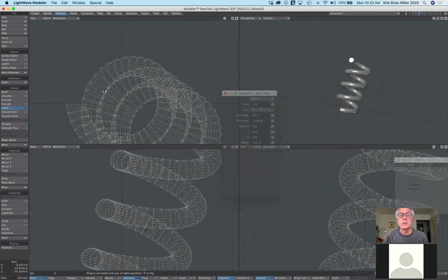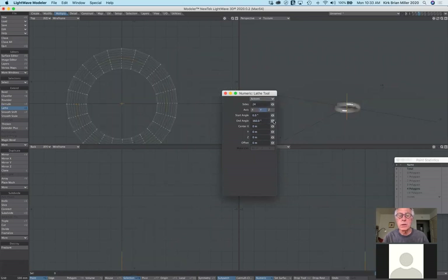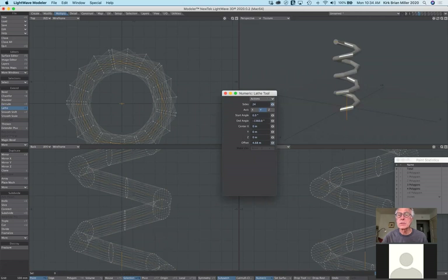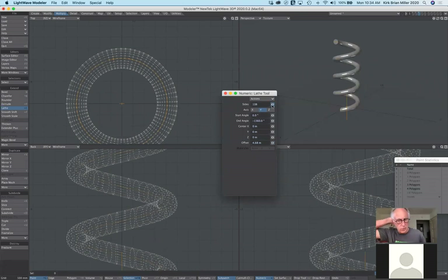I'll go back and reset, then change the offset and sides. How many sides you add really depends on whether it's going to be seen from a distance or close up. That is the lathe tool.